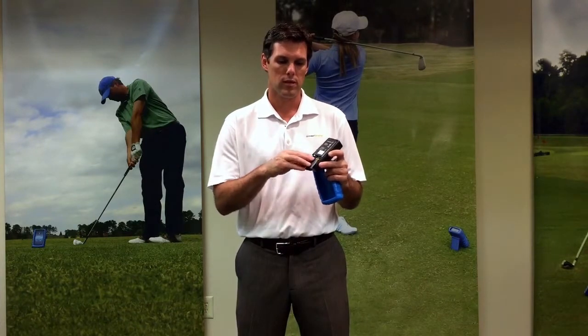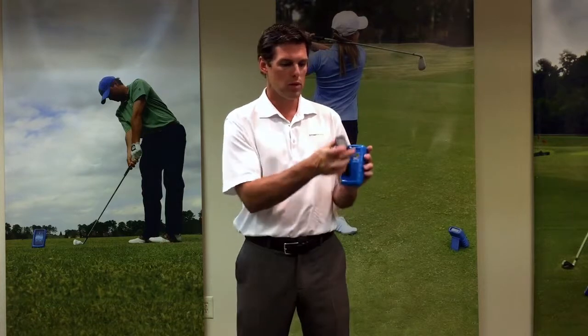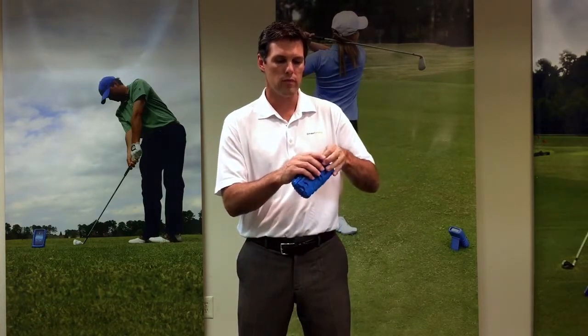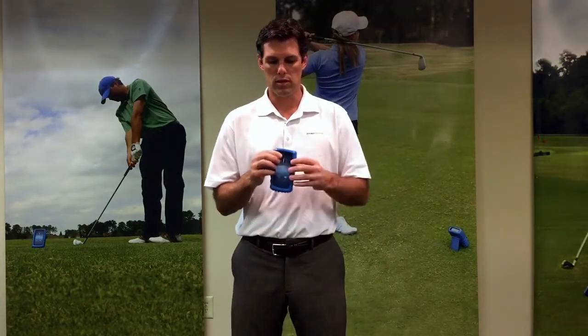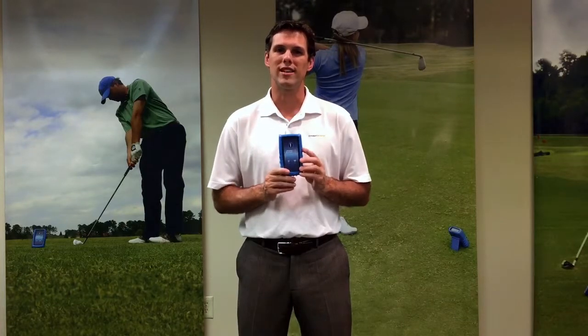Put your cover back on. We're going to put it in the bottom first, then pull one corner over and then the last corner over. That should push in place and you're ready to use your ES12 for another 17 hours.